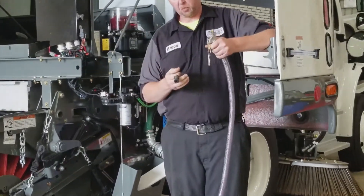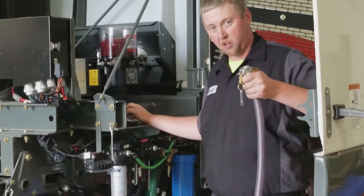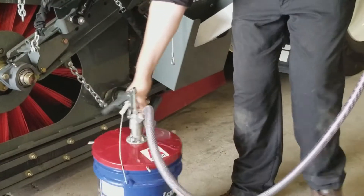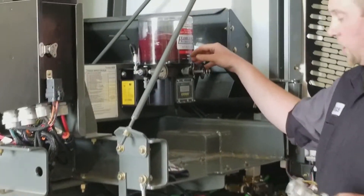The cam lock simply connects to the pump — the female is mounted on the bucket pump. We're going to take our female end and connect it to the male end, which is mounted on the pump.